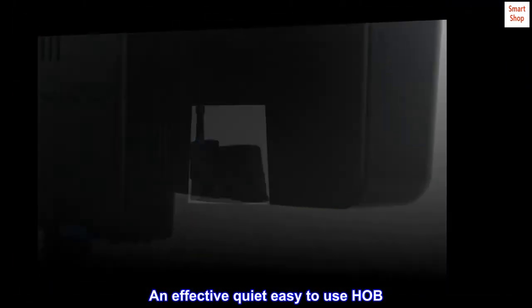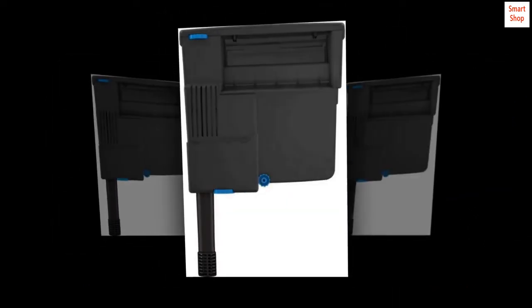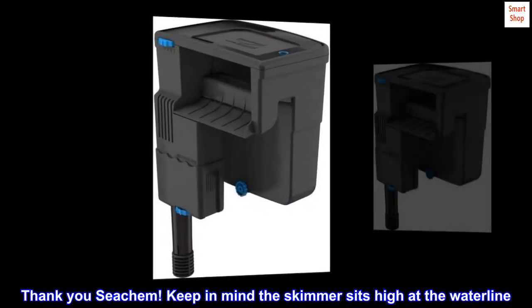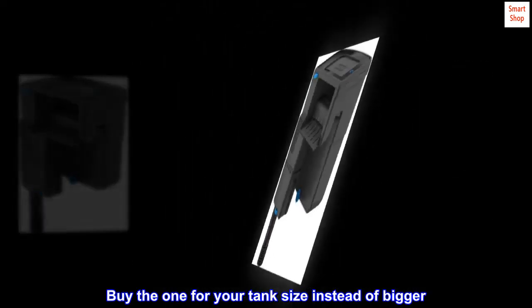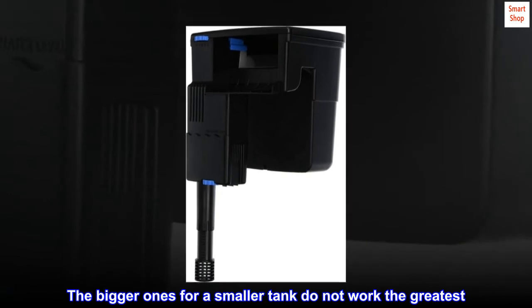An effective, quiet, easy-to-use HOB. If you are tired of messing with getting yours going again, do buy this one. Highly recommended. Thank you, Seachem. Keep in mind the skimmer sits high at the waterline. Buy the one for your tank size instead of bigger — the bigger ones for a smaller tank do not work the greatest. Even the smaller ones feel too great.